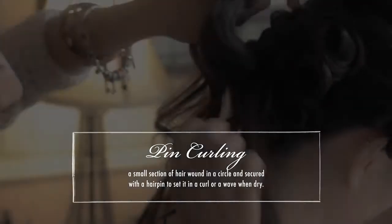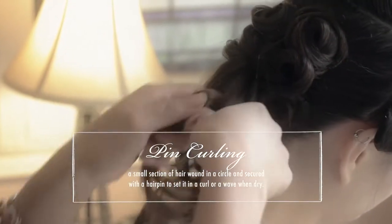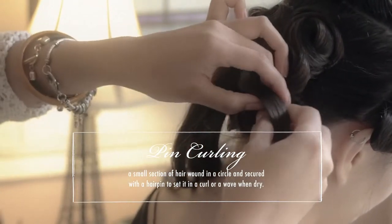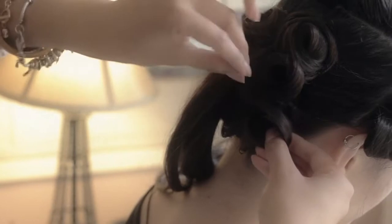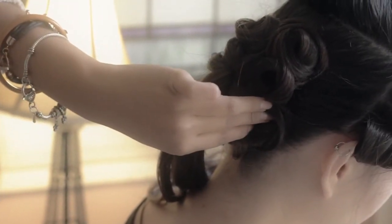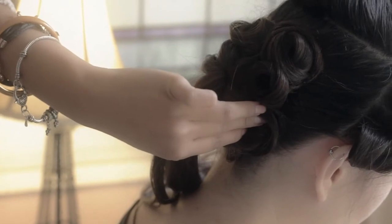So I'm pin curling now. I'm taking a small section, just wrapping it around my fingers, and just placing it so I can form a nice little, clean little circle here. That's going to be my bun.